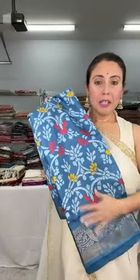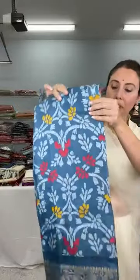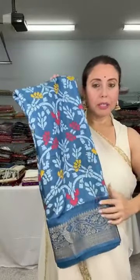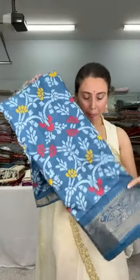This is the first one. This is a printed semi-silk saree — a blended silk saree or art silk saree. It's a beautiful steel gray — actually a bluish-gray color — with floral prints and a zari border. This is priced at $59. Let me open this saree for you.